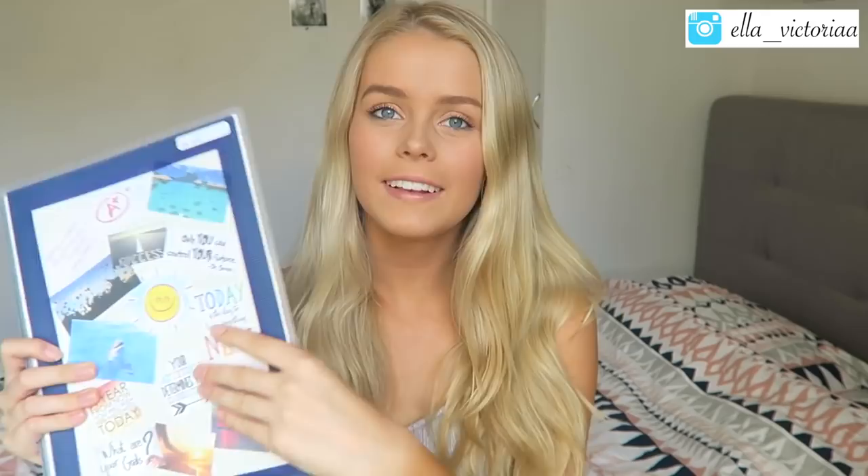The next folder is my vision board motivation inspiration folder. I had so much fun making this one. The idea behind it was to get lots of photos and quotes that would really inspire you when you're at school, so you can look over at your folder and it will motivate you to carry on doing your work. I've got quotes like 'Nothing is impossible — the word itself says I'm possible' by Audrey Hepburn, 'Only you can control your future' by Dr. Seuss, and 'A year from now you'll wish you'd started today.'